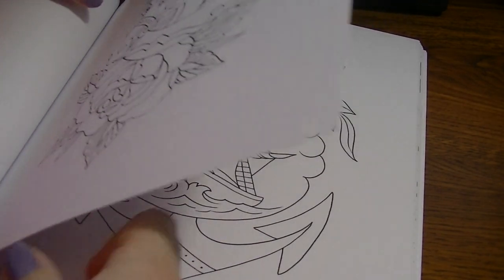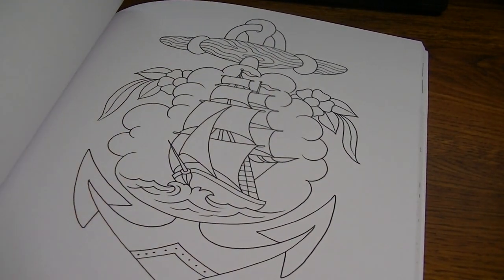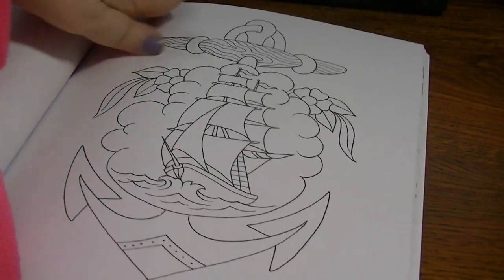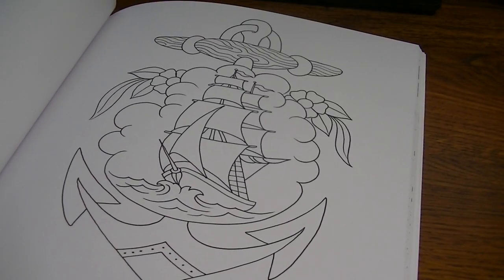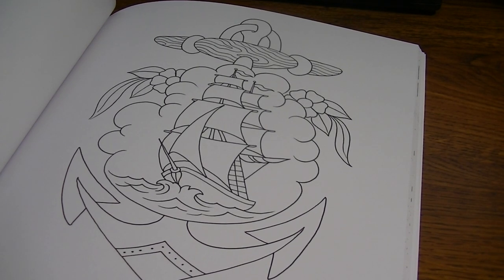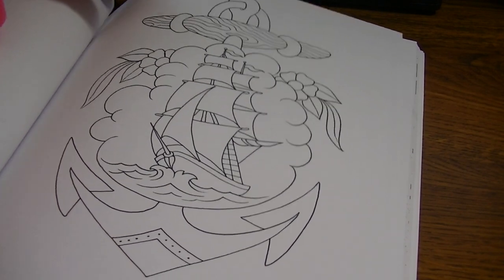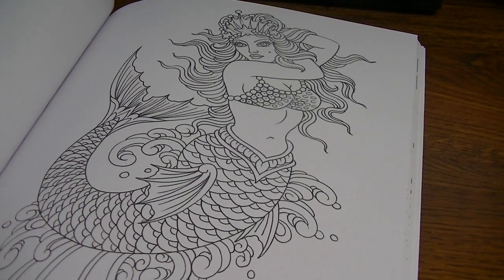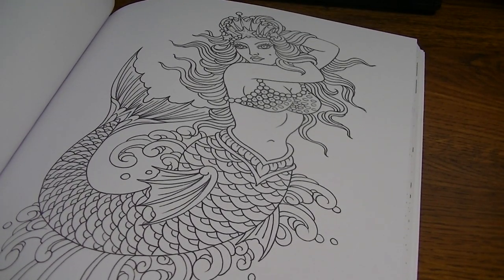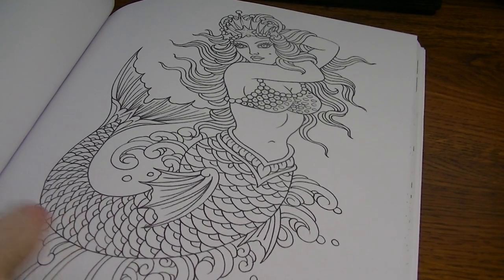And then I have two other ones that were inspired from Stephen King books — those were designs I took from the books. One was from the Dark Tower series and the other one was from Hearts in Atlantis. So if you're a Stephen King fan, you might be able to guess what they were. I like this mermaid, even though I'm not like a big mermaid person, which is weird — because Deborah Miller is like so all about the mermaids. I like this one a lot because she's not like super cutesy.